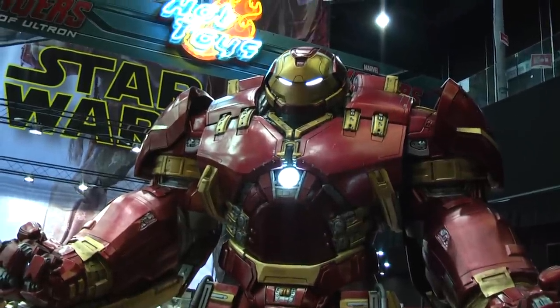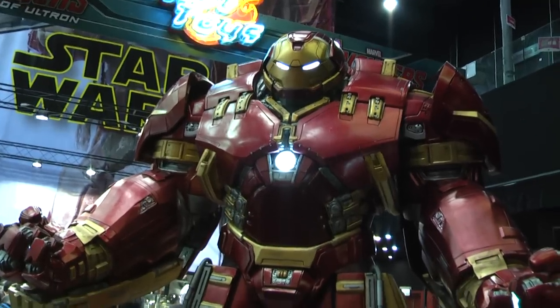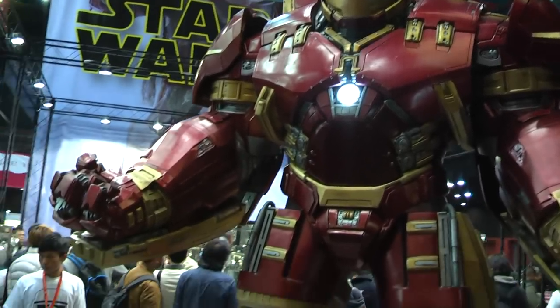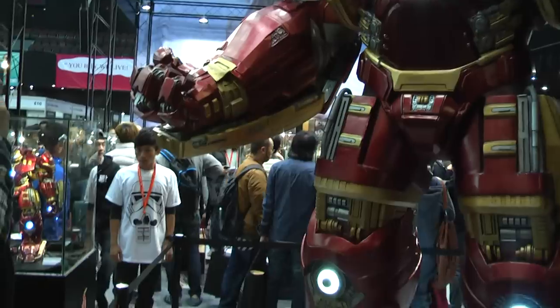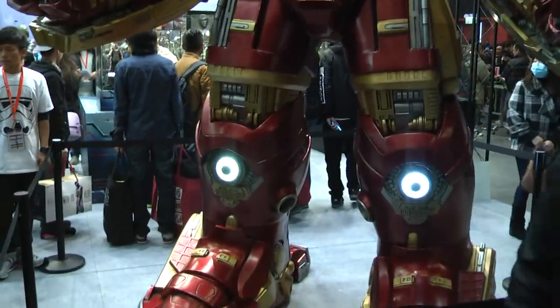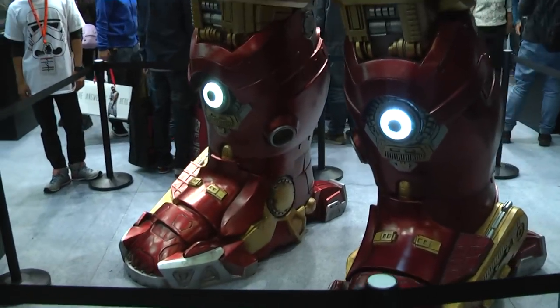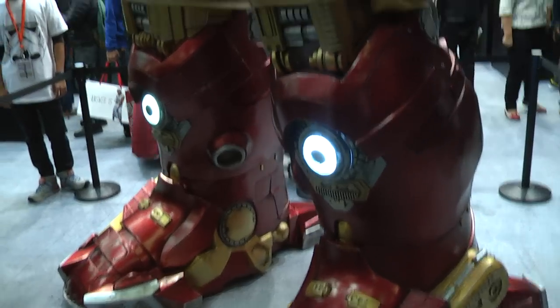This is a one-to-one scale Hulkbuster — it's obviously massive. Just to show you, these are the people standing next to it and it is huge. It is pretty much an identical replica to the one in the six-scale figure with all the light-up functions.